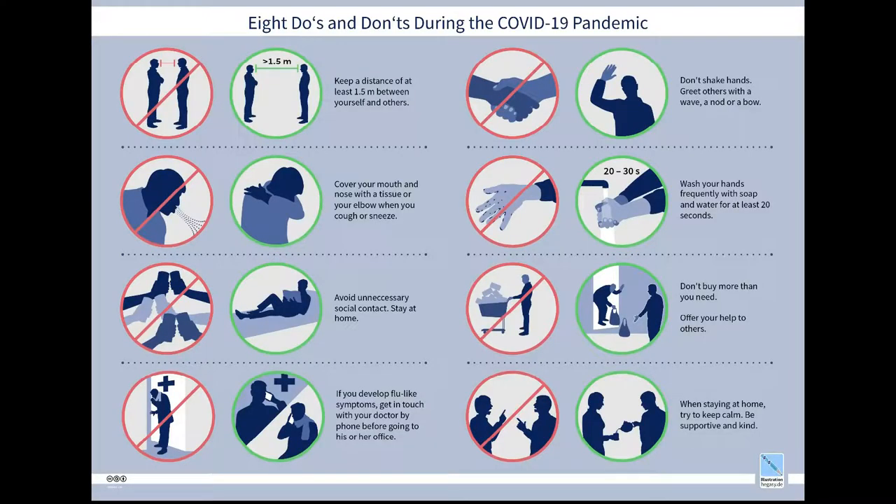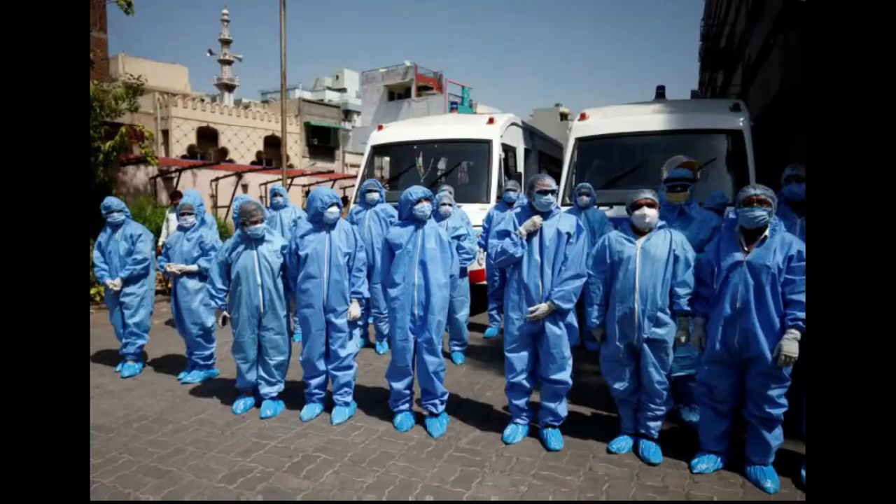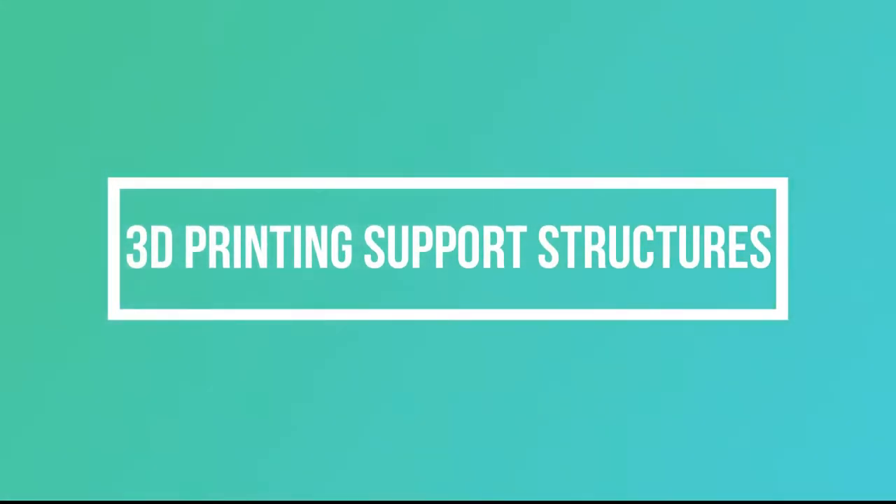Hi guys, welcome to D3D5. My name is Saro. I hope you guys are safe during the pandemic of Covid-19 and following recommended precautions. Respect the frontline workers, stay at home and stay safe. This video is about 3D printing support structures and how it works.